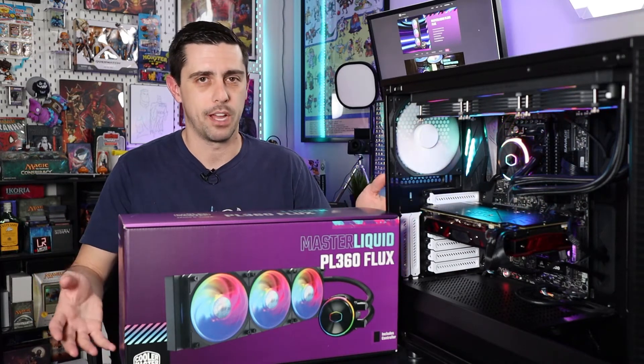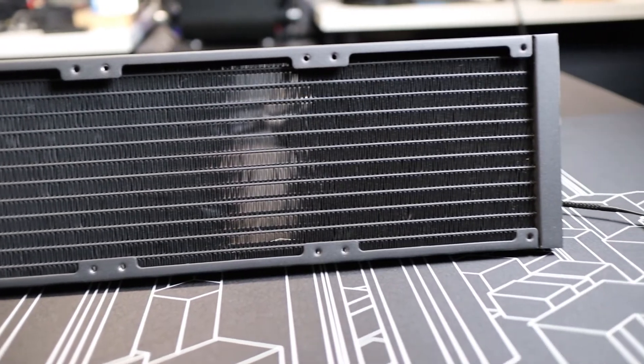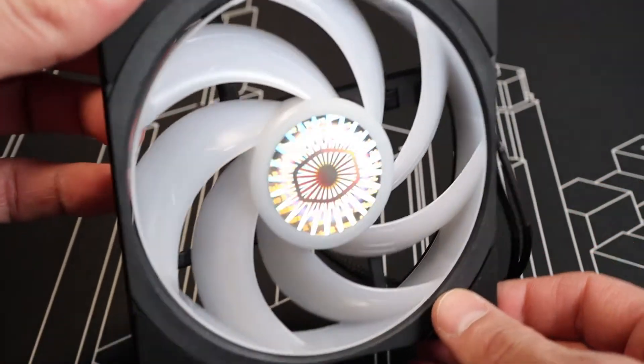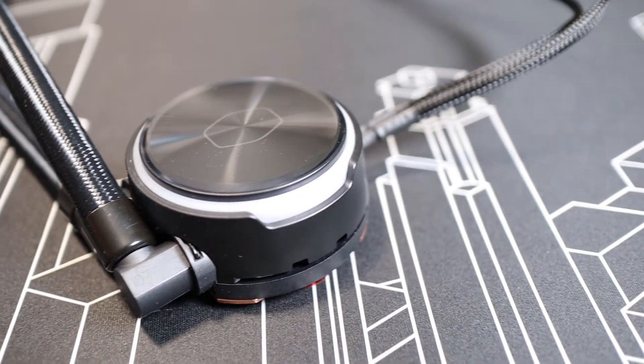As the name suggests, the PL360 Flux comes with a 360 millimeter radiator, and also included with the kit are three 120 millimeter fans. The Master Liquid PL360 Flux has a couple of features that we wanted to point out.